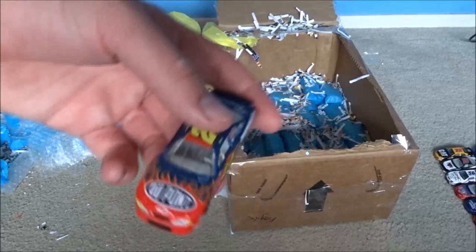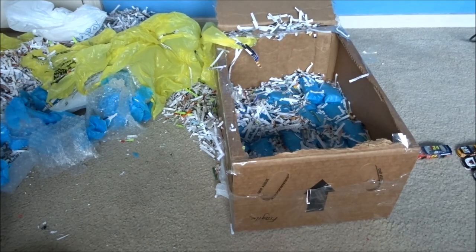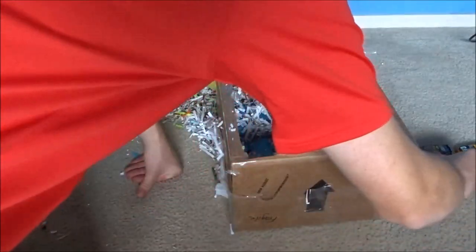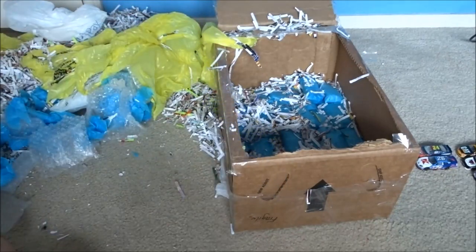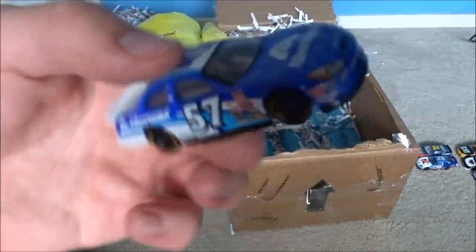Back to the video - I've got another Jeff Gordon car. I have this car - it's a 26 Kmart car, Jimmy Spencer. I already have that car, it's in a box. We got an interesting one I haven't seen - number 57, Albertsons. I can't tell who that is - comment section, please let me know if you find out before I do. Probably another Busch car.